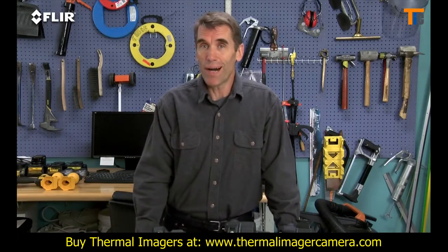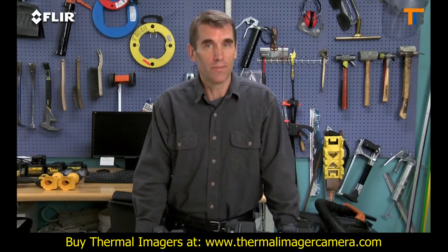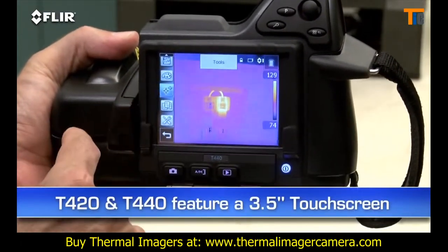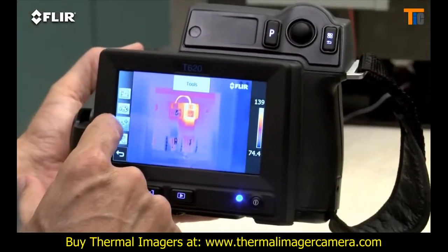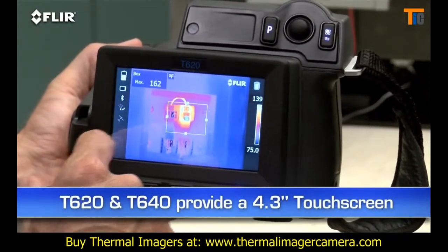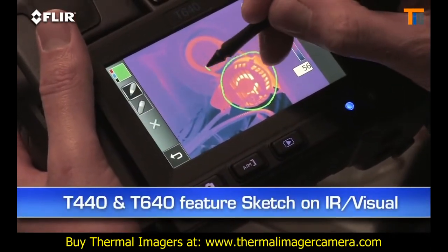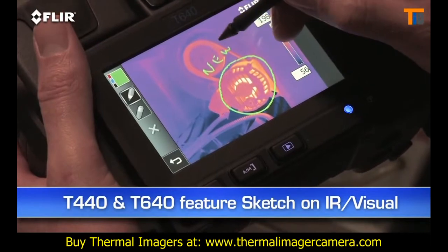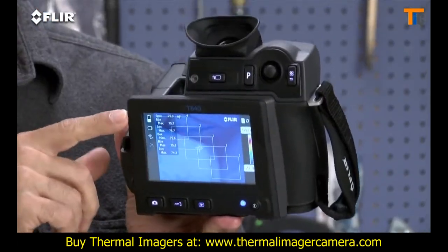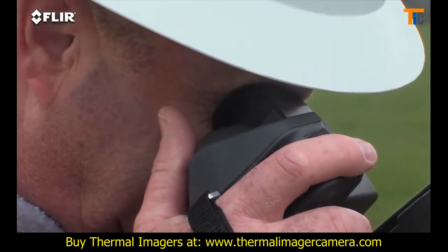What you'll need depends on how hot the components you're looking at typically get, as well as their size and distance. The T420 and T440 have a 3.5-inch touchscreen that puts all the measurement and imaging tools at your fingertips. The T620 and T640 feature an even larger 4.3-inch LCD. On the T440 and T640, you can use it to sketch quick notes and drawings on IR and visual images. The T640 also features a viewfinder so you can see clearly even in extremely bright outdoor conditions.